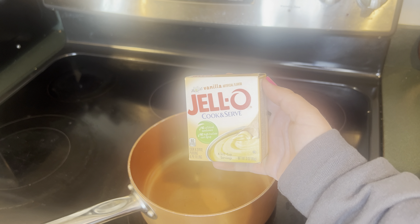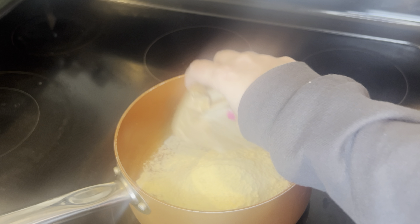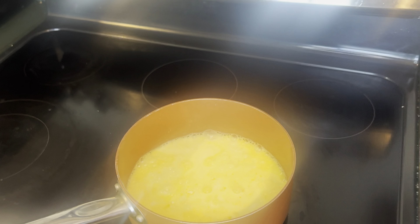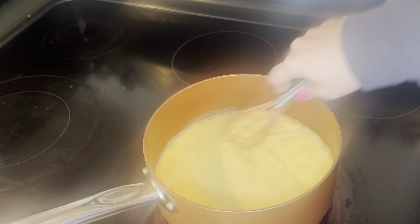Next I'm going to make the filling for the pie. In my pot I'm going to add one package of cook and serve vanilla pudding. Next I'm going to add two cups of milk, then cook this at medium heat stirring constantly until it comes to a boil.